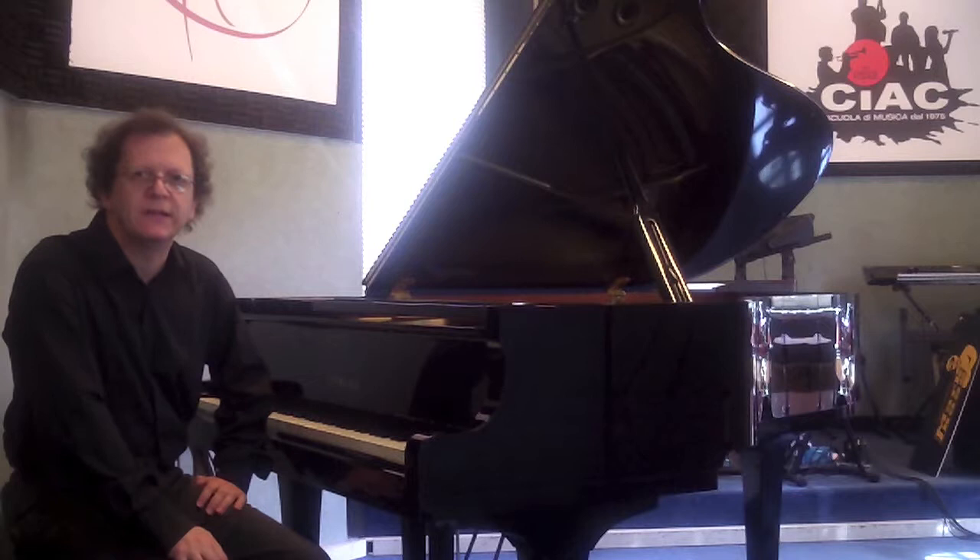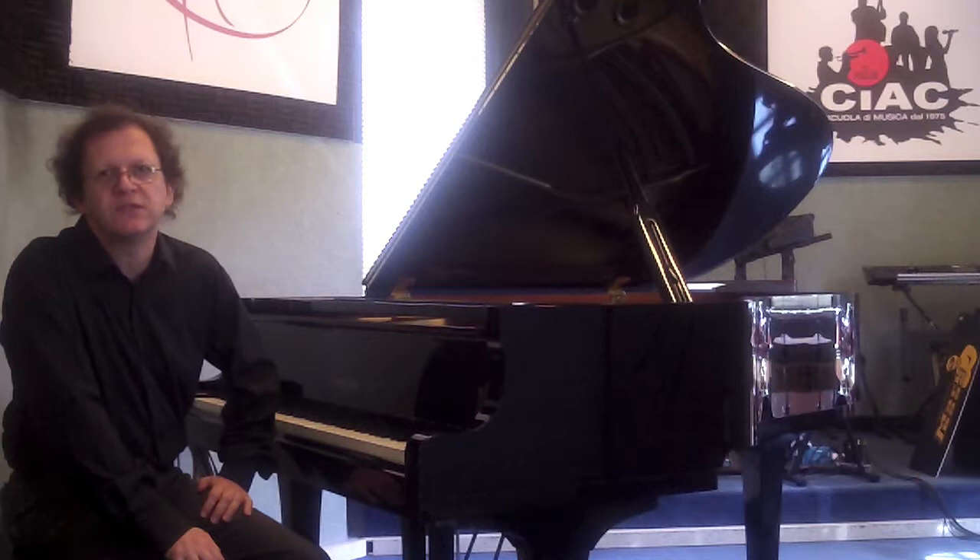Hi, I'm Carl Cittadini from the School of Music. I will show you how to do a simple improvisation with a bass syncopated, on two chords.